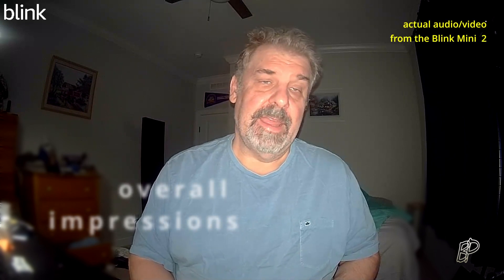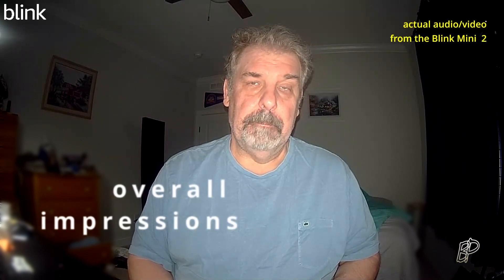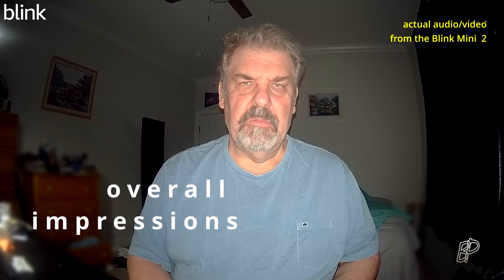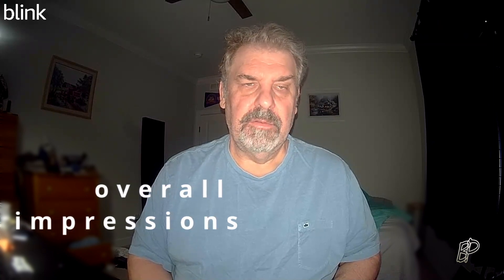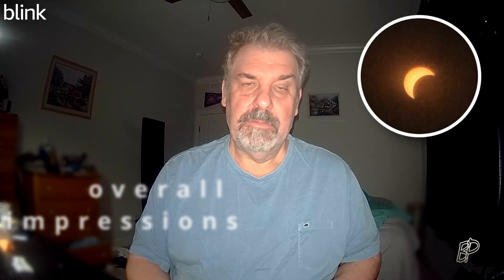I'm recording this on the Blink camera so I'm getting a little blinded by the LED, but I figured it would be fair to have it on. No worse than during the eclipse without glasses — but that's not me. Let's first set expectations for the hardware and the mic.